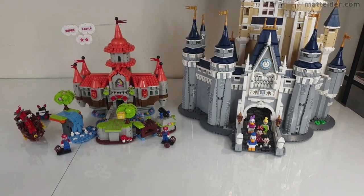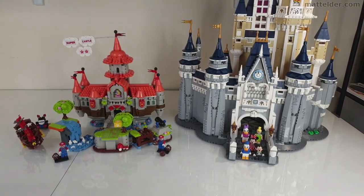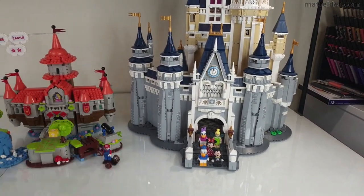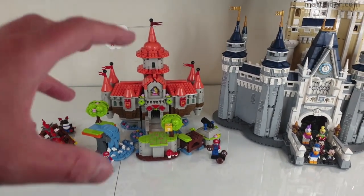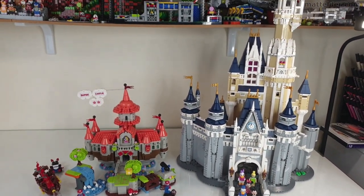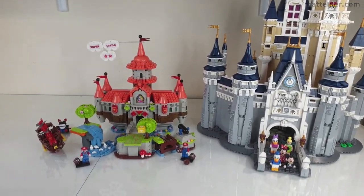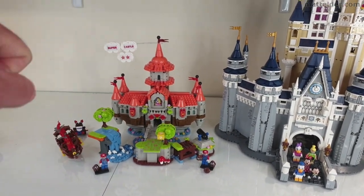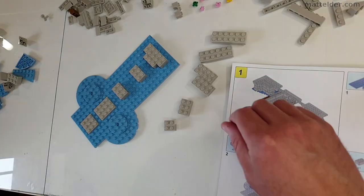One would then ask: how does it compare with the Disney castle? Putting them side by side, you can see it's significantly smaller in scale. The Disney one feels much more like a minifigure scale, whereas this one feels a lot more compact. The plus side is that finding shelf space for this is relatively easy, whereas the Disney one is quite tall and requires a lot more footprint. If Princess Peach's Castle were done at a Disney castle type scale, it'd be nice to see, but maybe that's being greedy.